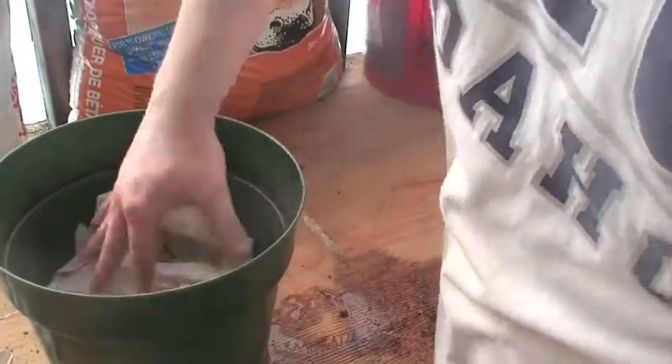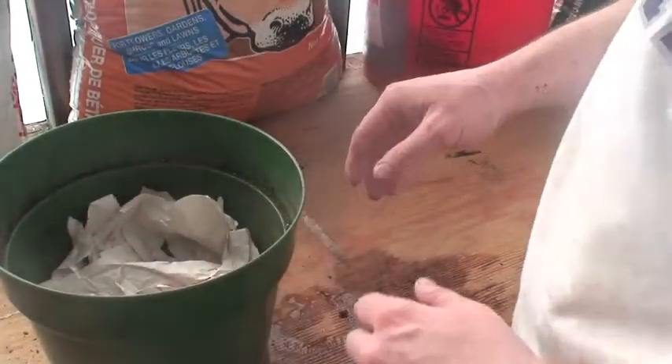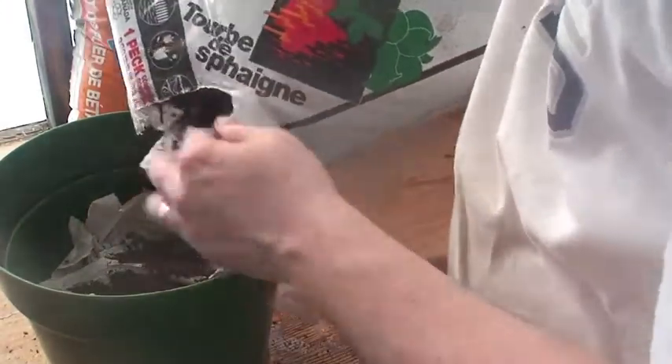This pot that I'm making today would be for a bigger plant, like a tomato, maybe some beans, or probably even a zucchini. Next I'll put a layer of ripped newspaper, and I'll sprinkle on top of that newspaper some peat moss.